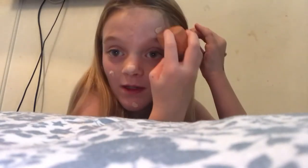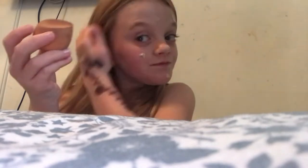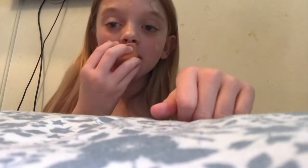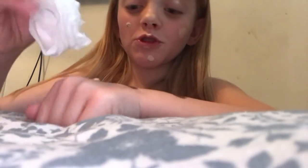And the weird thing about this is that I'm really good at makeup. But obviously, I only do this for you guys because you're my best of friends. And what I would do with this, I would just wipe it off.